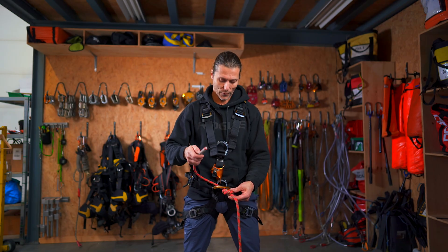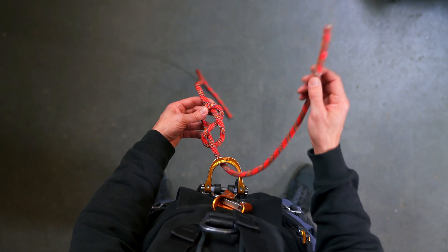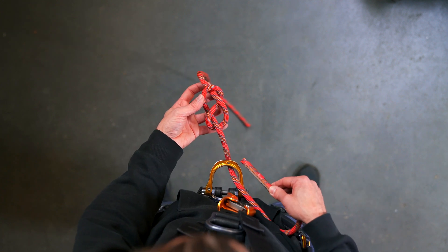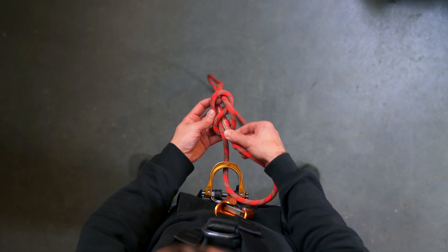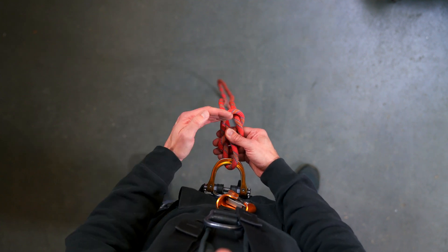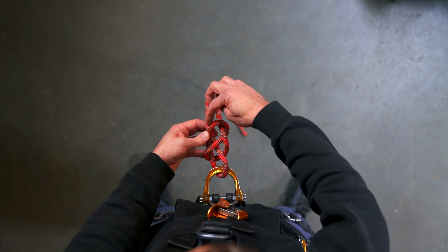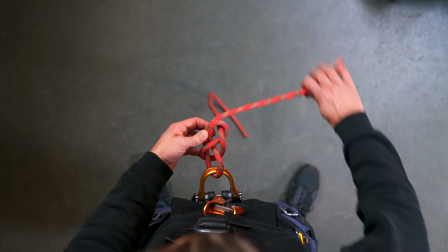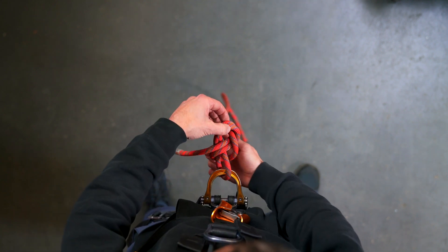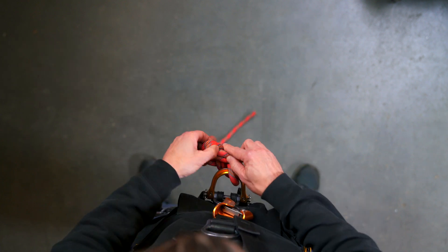What I always like to do is pretend like this is a train track and this is the train, and the train follows the train track across the knot. I follow this piece of rope back into the knot and move it a little bit closer to the harness. I hold it with my finger and keep following the train track — underneath and through there, underneath and through here.